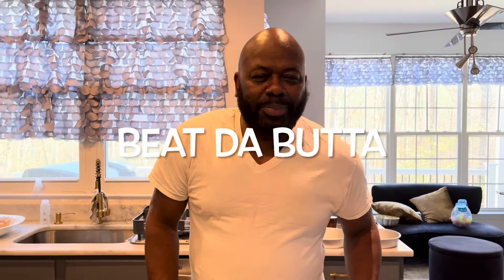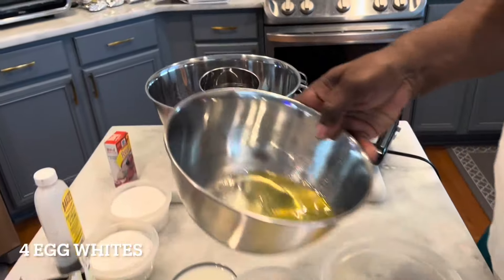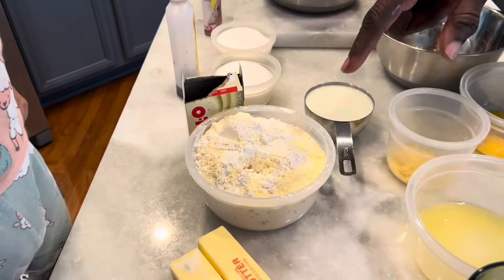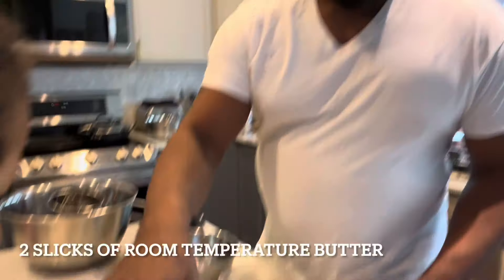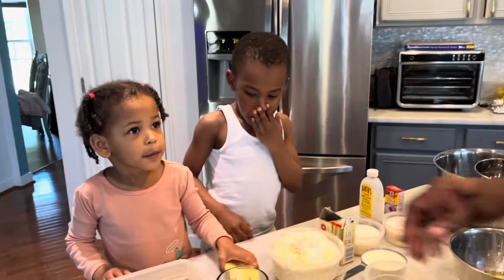Hello everyone, welcome to Beat the Butter! This is my first tutorial. My ingredients are four eggs — the egg whites will go in later — two lemon zests, one cup of lemon juice, one cup of milk, self-rising flour, and I put one box of cook-and-serve Jello vanilla pudding in the self-rising flour. We're going to sift that. Also two sticks of butter and two cups of sugar.